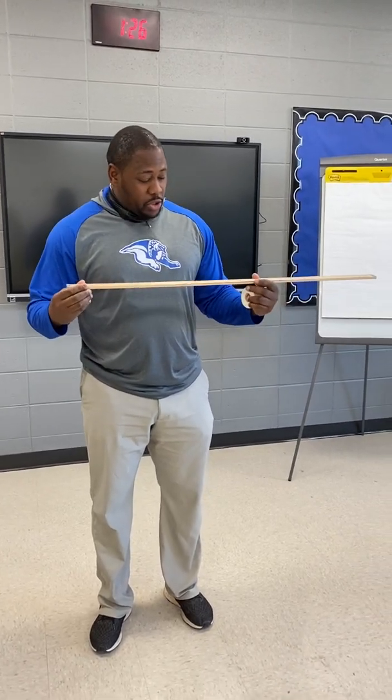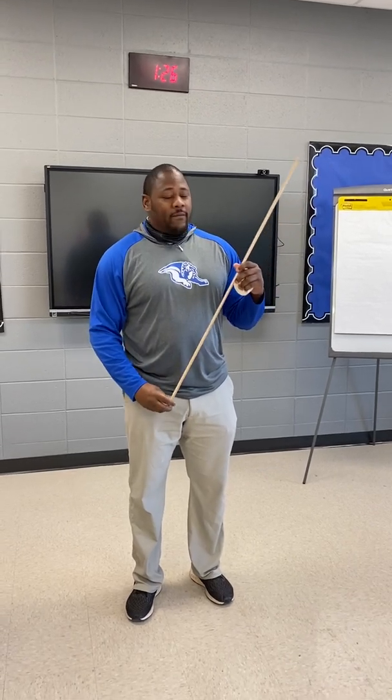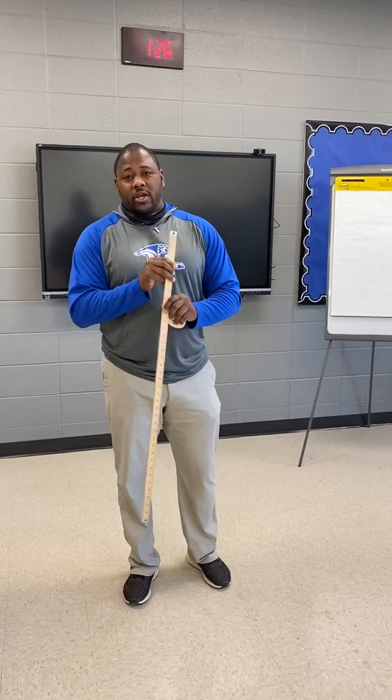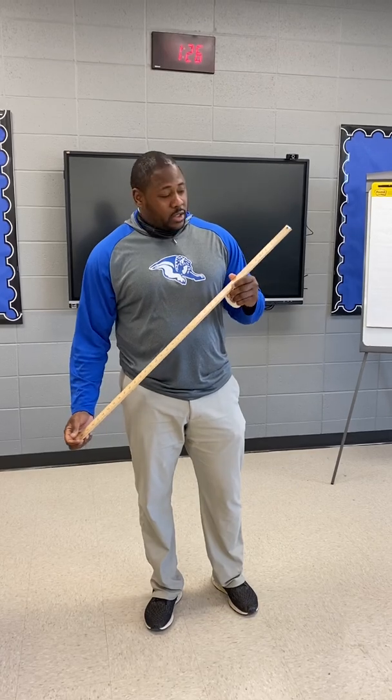What I wanted to show people was how to accurately do a V-Sit and Reach measurement during the V-Sit and Reach test. The first thing I'm going to do is mark it off. If you use a yardstick and you do not have a V-Sit and Reach tester, you can use a yardstick.